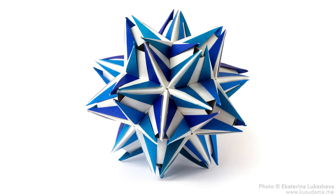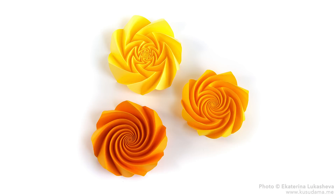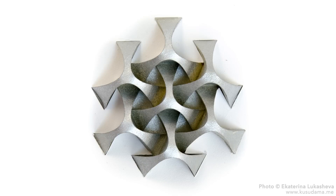She has hundreds of modular designs, and she's also recently gotten into single sheet origami. So if you're also interested in tessellations, corrugations, and spirals, her recent work is really impressive and definitely worth checking out.